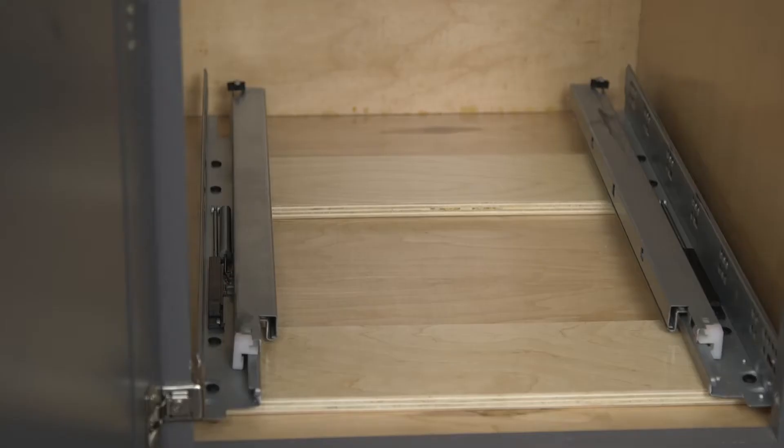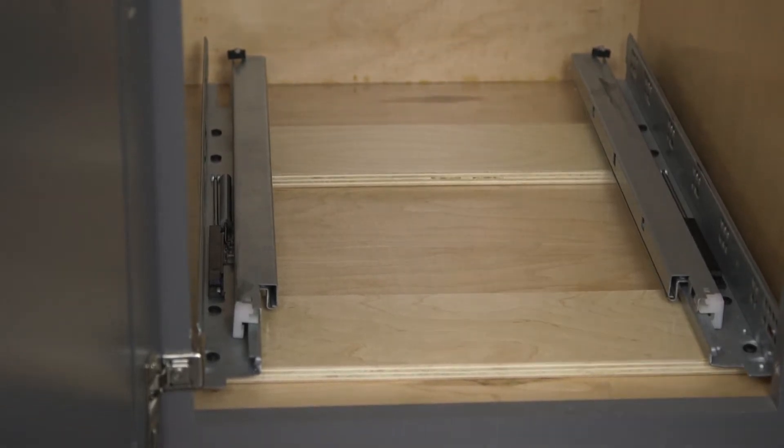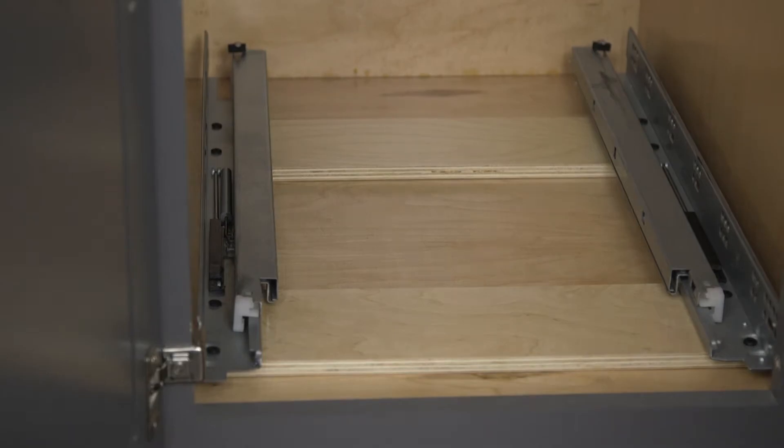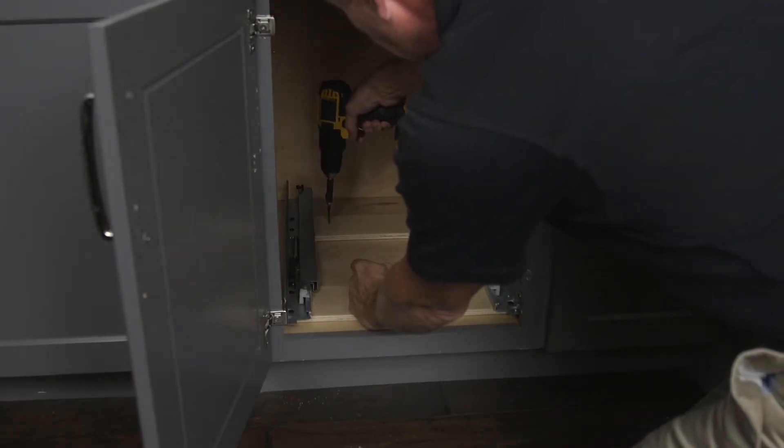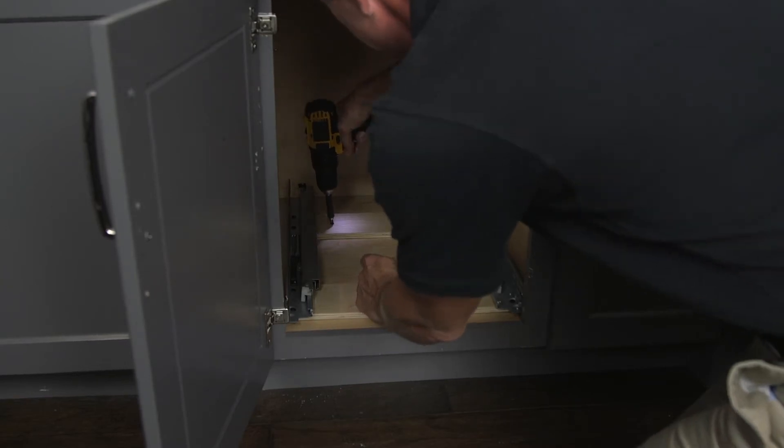Pull it to the front until the undermount slides are tight against the back of the face frame. For frameless applications, use a setback of 3 quarters of an inch. Secure the base by screwing through the plywood runners with four coarse thread wood screws. Number 8 by 1 inch is recommended.